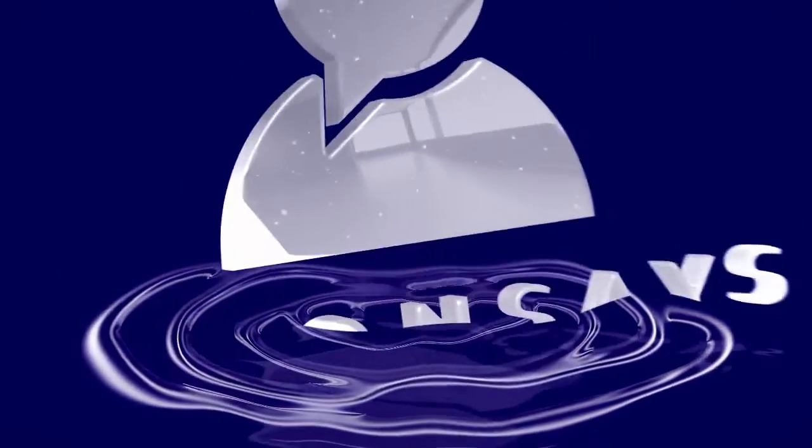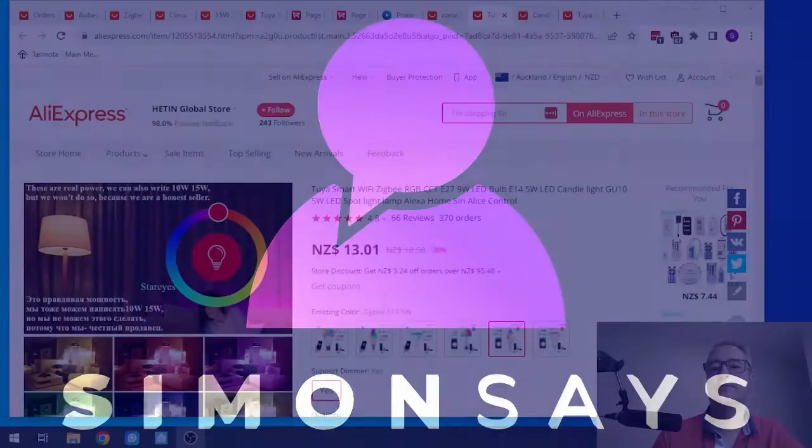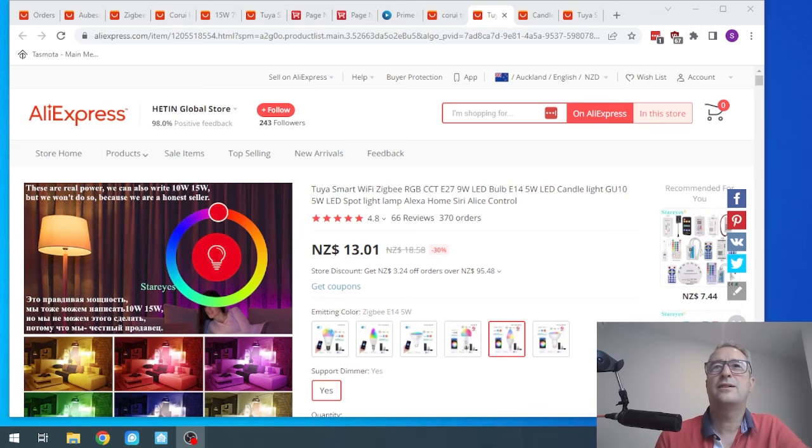Hi there, welcome back to Simon Says. I'm Simon, and today we're going to talk about affordable Zigbee smart bulbs. A while ago, in my search for Zigbee products, I started looking for smart bulbs that I could use on the Zigbee network, and a friend of mine suggested that I go for Philips Hue.